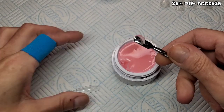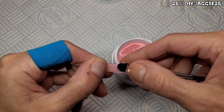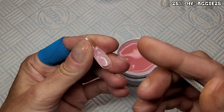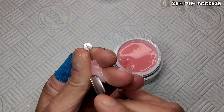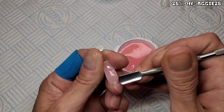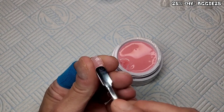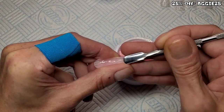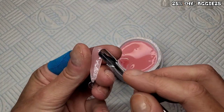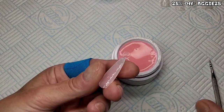I'm using a cuticle pusher to get the product into the dual form. I'm going to completely fill this dual form — nice and thin at the cuticle and then quite thin towards the tip. I will be snipping these down to a coffin, so I wasn't worried about getting it too neat a stiletto shape. Make sure you get it right up the sides of the dual form — if you have bits missing at the sides, you'll have bits missing when you take the dual form off. I do end up switching later to a silicone tool, which I found a lot easier to use than the cuticle pusher.